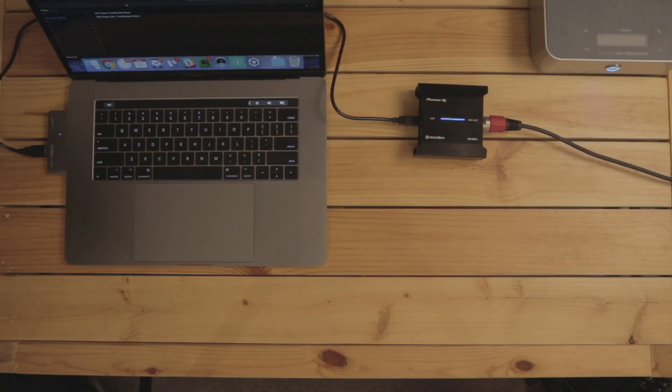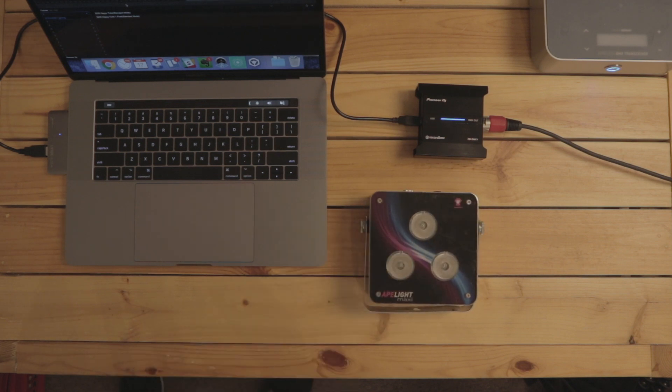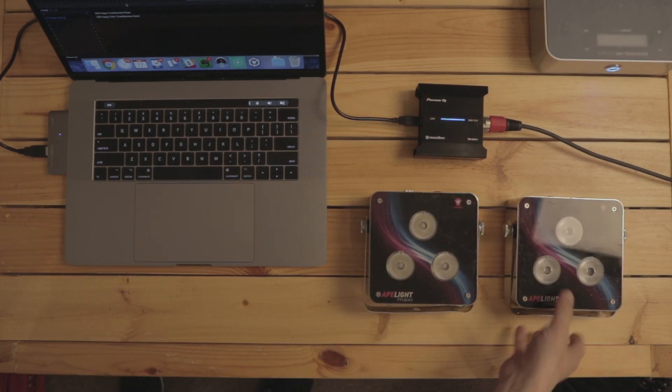Handy for troubleshooting in a dark club booth and rugged enough to be thrown in your DJ bag or rucksack. I've got a pair of ApeLights Maxis connected to the RBDMX1 via an ApeLabs DMX Wi-Fi router, so I'm controlling these two lights wirelessly.